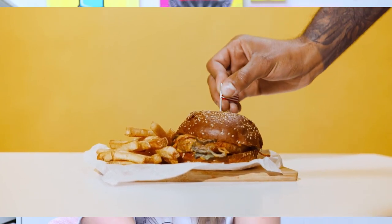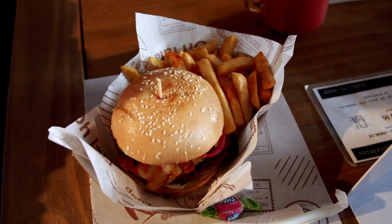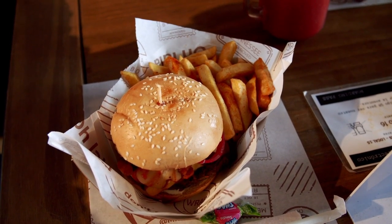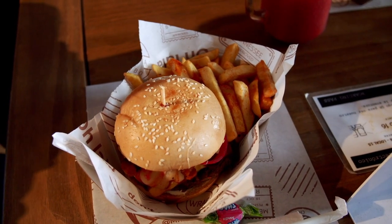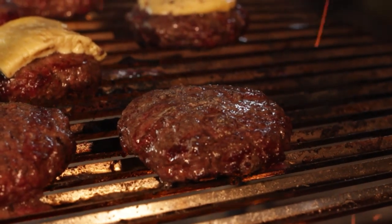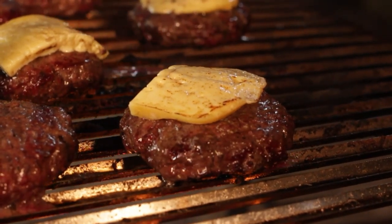Hi my friends! Today we're going to be learning about and making art for burgers and fries. Now hamburgers weren't always around. They were actually inspired and came from the German word Hamburg — from their Hamburg steaks that German immigrants brought over to North America. People enjoyed the Hamburg steaks and eventually those Hamburg steaks turned into the hamburger, more of a North American tradition.